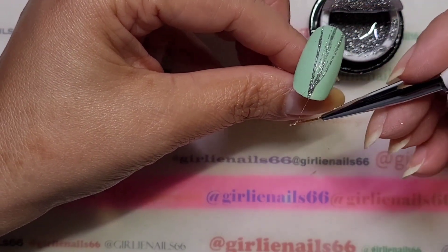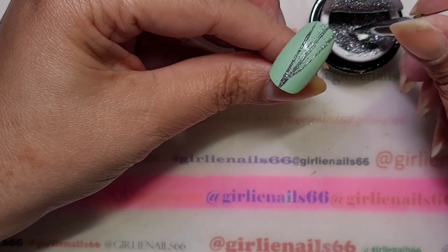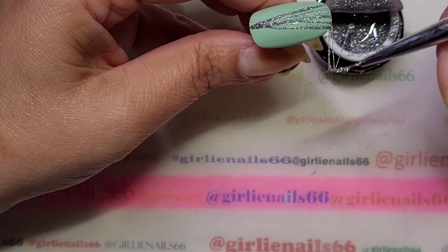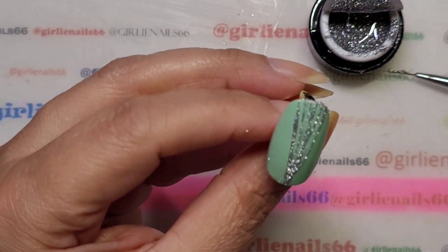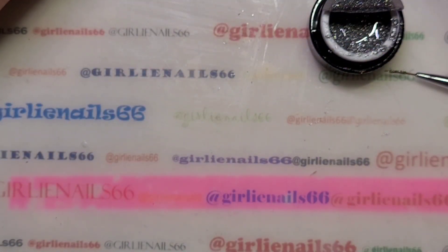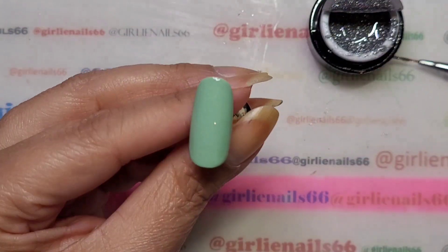I kind of want to do a center piece because I'm going to do some gems — I think that would look pretty. Just twist that around. I'm going to pop this one in the lamp. Since I had it going that way, I'm going to have it going the other way for this one.